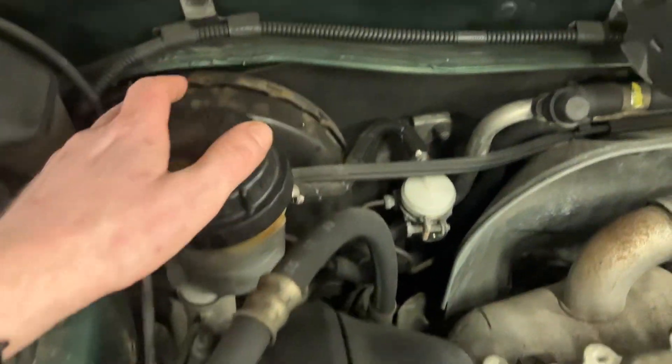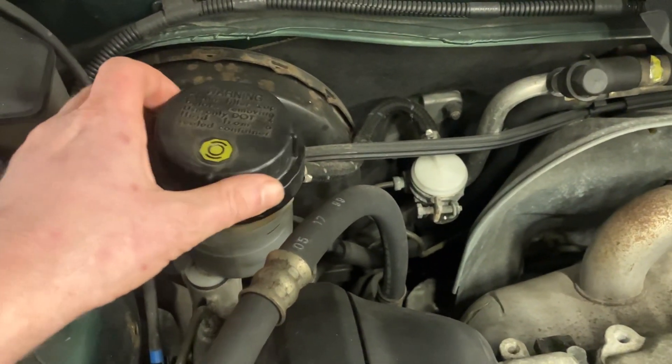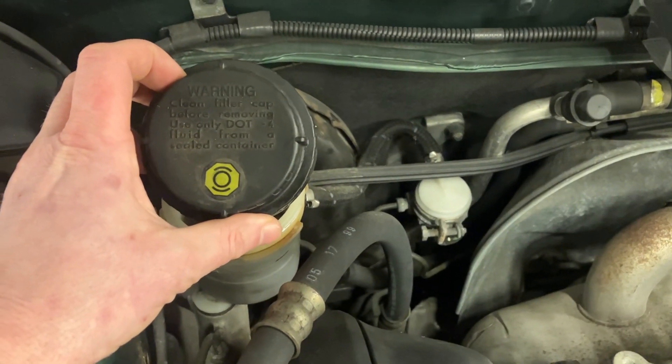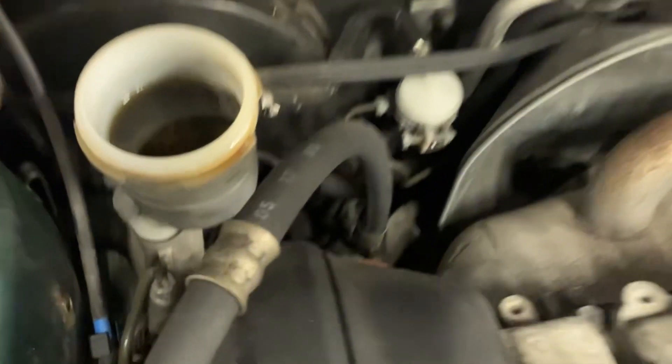Therefore it's obviously not going to stop the car. First of all, locate your brake fluid reservoir, which is almost always behind the driver's steering wheel on the engine bay side. You've got the big brake servo here and then your brake fluid reservoir here — the symbol on there is universal to indicate brake fluid.